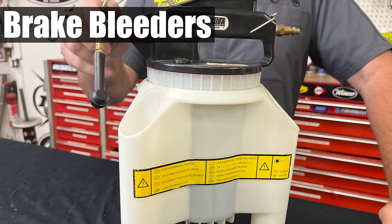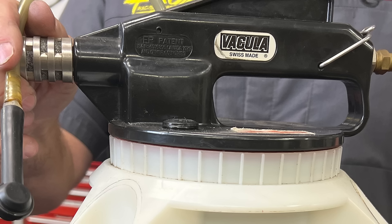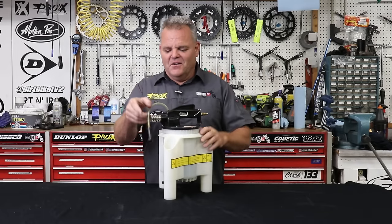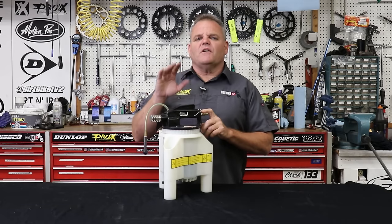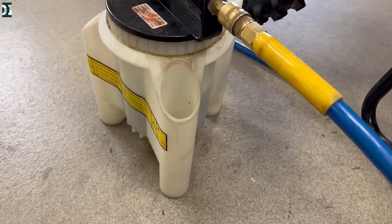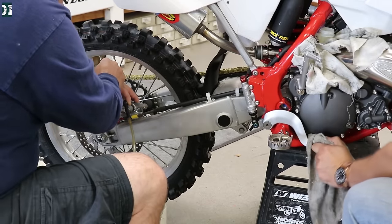One of my absolutely favorite tools is our brake bleeder. This is a Vacula one — close to 20 years old — and it was about $350 when I bought it, but it's still here and works amazingly. It's fed by air, and if you see any of our brake bleeding videos this tool is just really helpful. We do a lot more bikes than the average person, but if you're going to be flushing brakes or have multiple bikes or are helping other people it's a great tool. Good options are available now on Amazon for around $85.